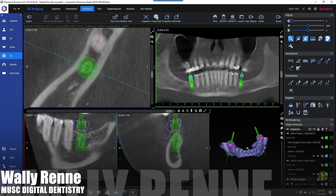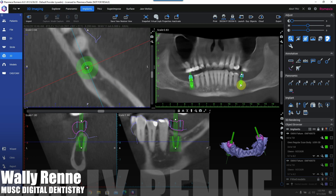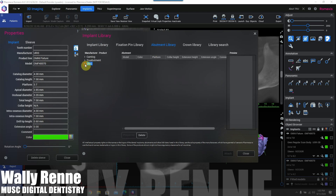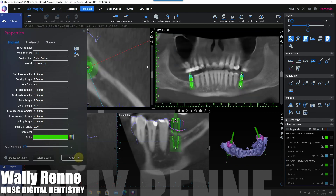You could send off to True Abutment and they can make you a custom healer, a one abutment one time thing. They could send you the STL file for a provisional that you can mill, and you could screw in the final abutment and then cement on the provisional — all that kind of stuff you could do.